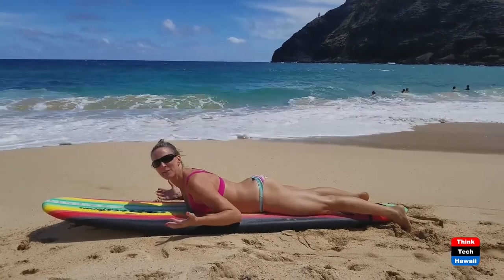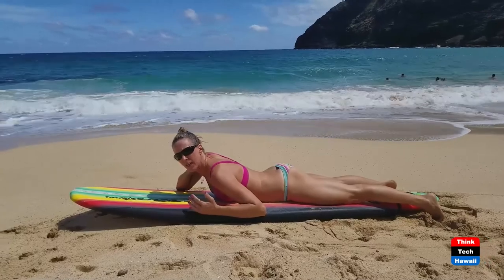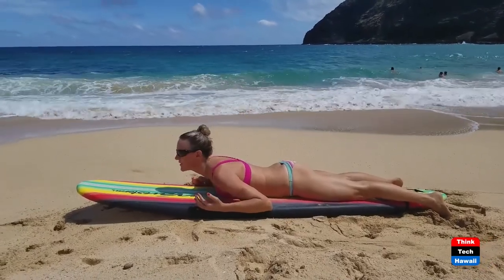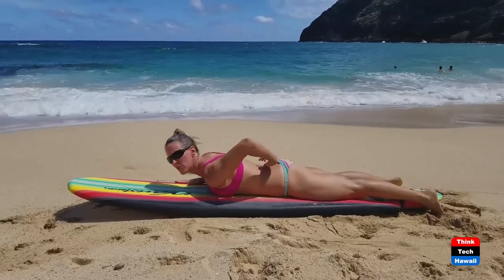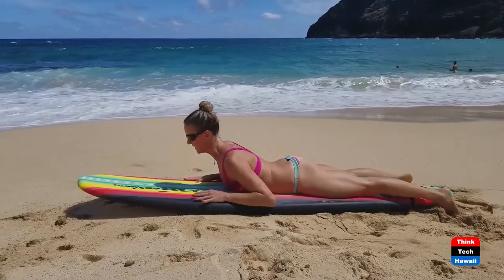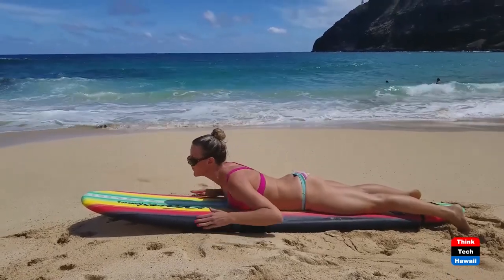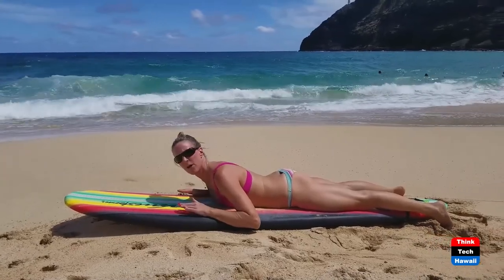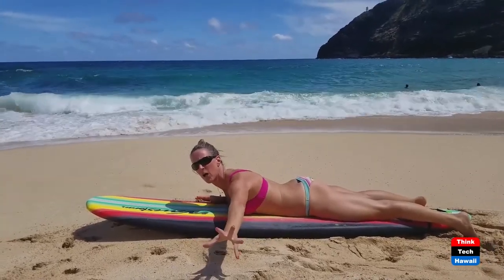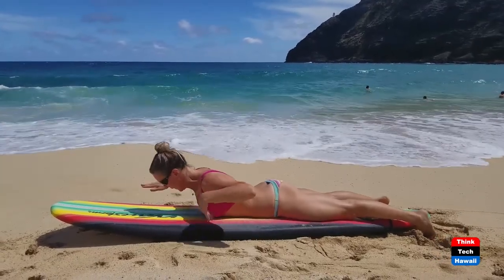Here we are in Waikiki in Honolulu, Hawaii, and I'm going to teach you how to paddle without ruining your neck. It's very important not to keep your head cranked back with your chest down. You want to suck your stomach in, use your spinal extensors, and keep your neck long — longer like this. You can still see and paddle this way. This is a very common problem I see in surfers who surf all their life — they're having neck pain and arm pain, and some have had surgery from it.